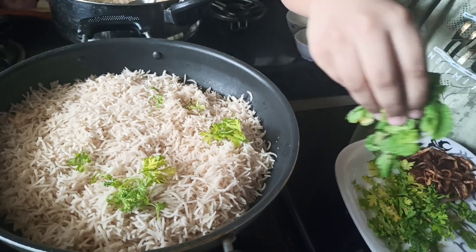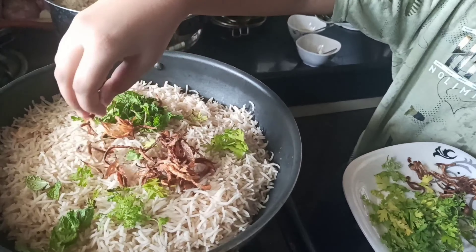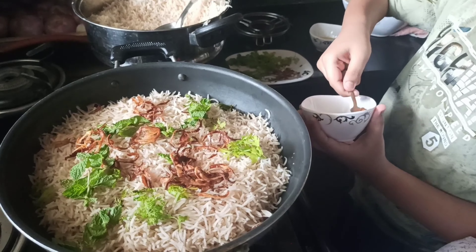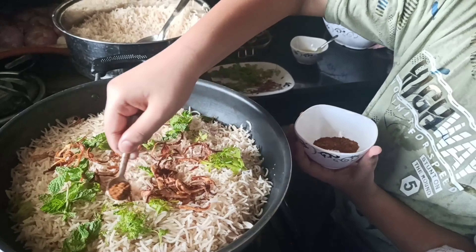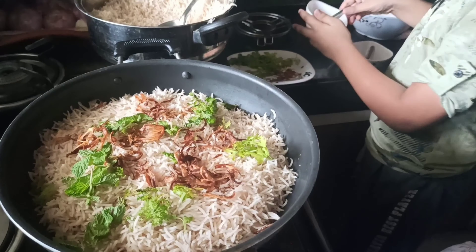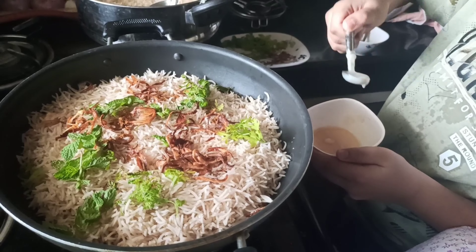Add coriander leaves and mint leaves, and fried onion. Add garam masala, 1 spoon, and ghee.